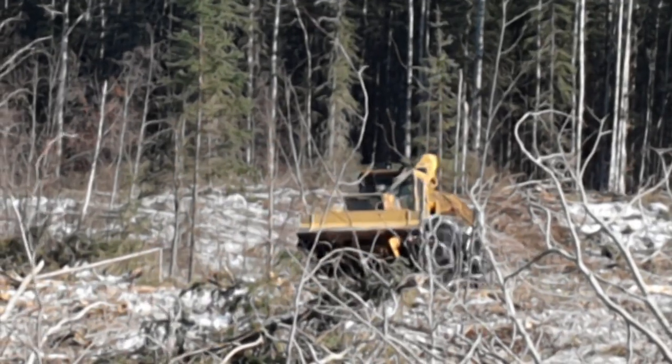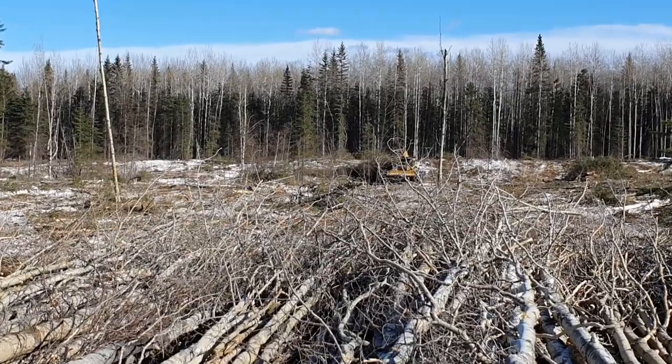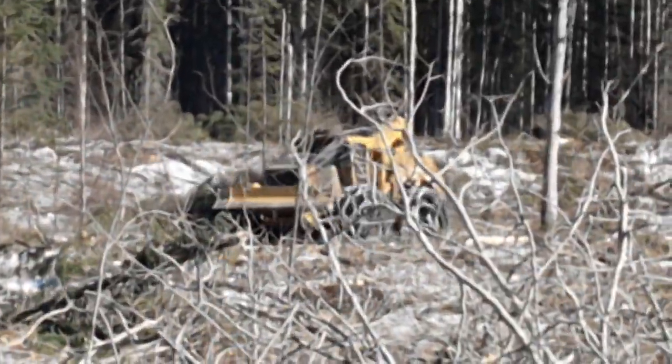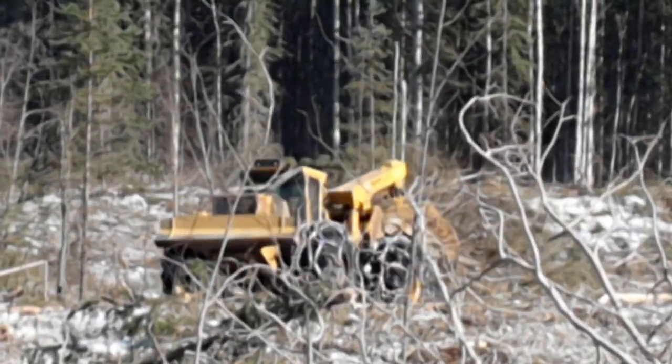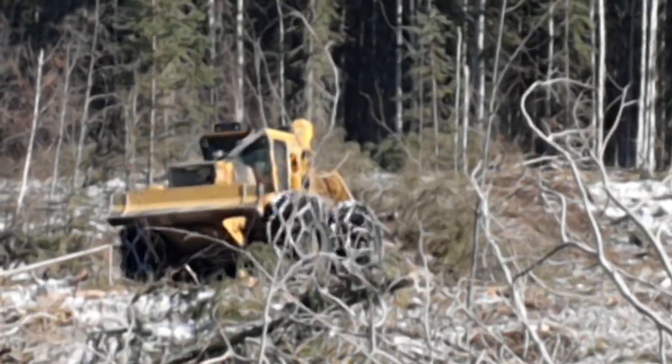Okay, the smell of the bush. Here comes our friend again. He is pulling a load of spruce now. He gathers up a bunch and then he'll pull them over to the side next to me.